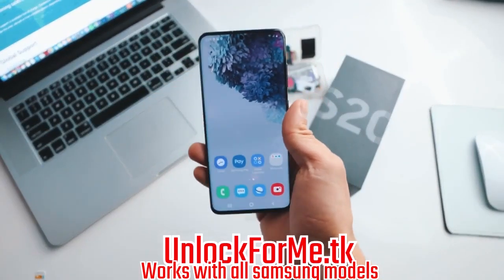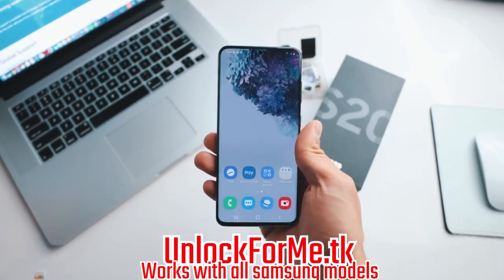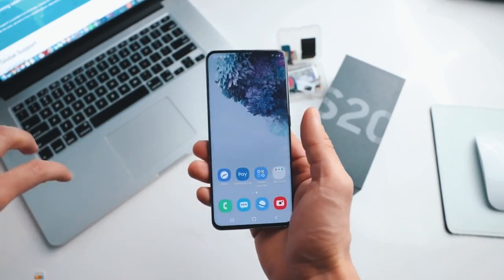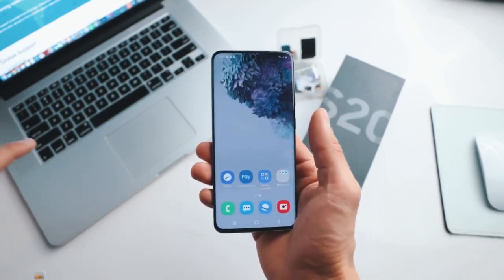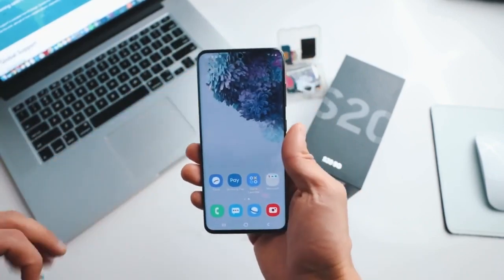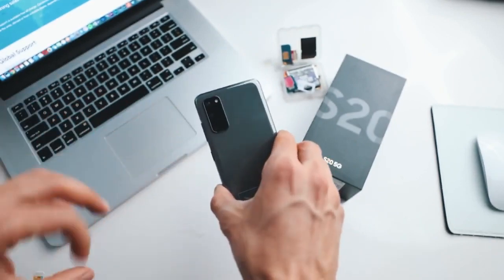What's up guys, today I'm gonna show you how to unlock your Samsung Galaxy S20 or S20 Ultra to use it with any carrier. Today I have my phone and it's locked to AT&T in the United States, but I'm gonna show you how to unlock your phone to use it with any carrier. I'm gonna unlock it to use it with my T-Mobile SIM card. After you unlock your phone you will be able to use it with any carrier in any country.